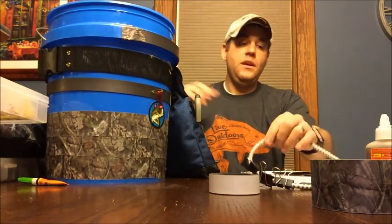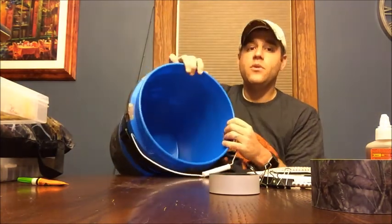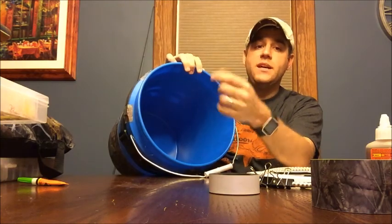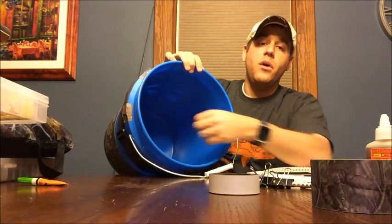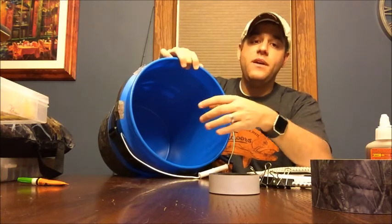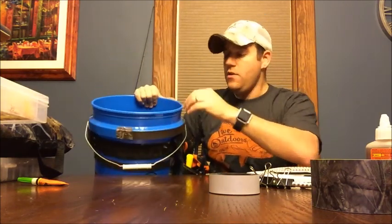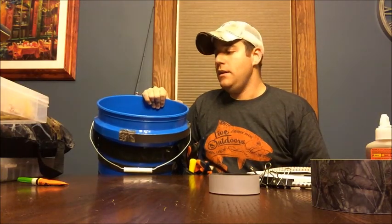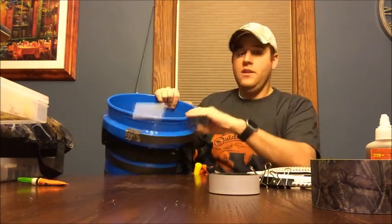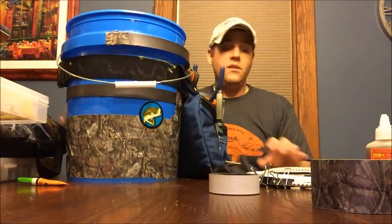Another thing you can do with this bucket is utilize the inside. A lot of guys will create separators and store additional equipment in there. One idea I had was to take a circular section of styrofoam, punch it into the bottom, take your lures out of their containers and stick them into the styrofoam around the circle — they're stored, protected, and stay in place. Or you can just drop your plastic tackle boxes right in there and use the handle to carry everything.